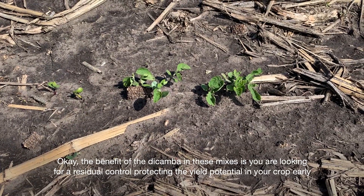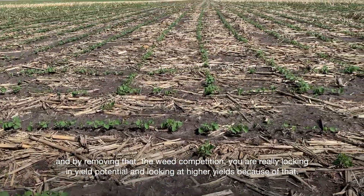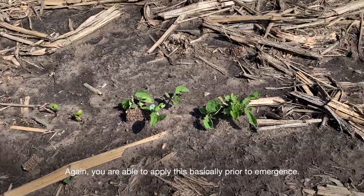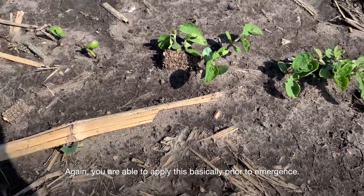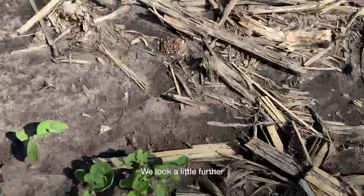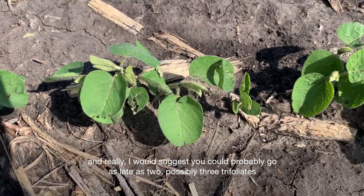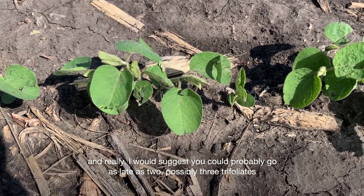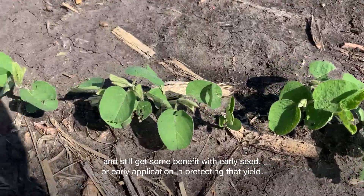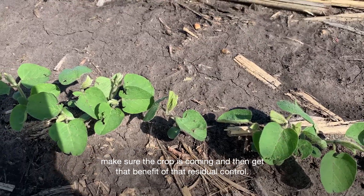The benefit of the dicamba in these mixes is residual control — protecting yield potential in your crop early. By removing weed competition you're really locking in yield potential and looking at higher yields because of that. You're able to apply this basically prior to emergence, at the cotyledon stage, then unifoliates. Looking further, at the first trifoliate — I would suggest you could go as late as two, possibly three trifoliates and still get some benefit with early application and protecting yield. Get it on as early as possible, make sure the weeds are coming, make sure the crop is coming, and then get that benefit of residual control.